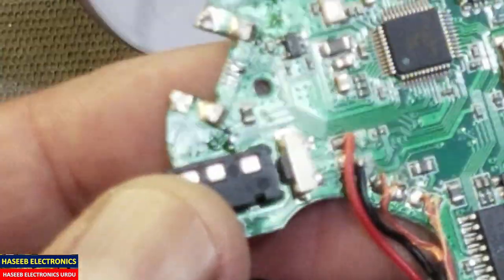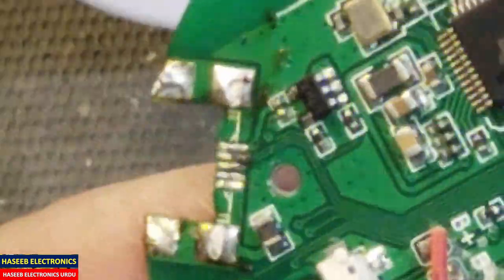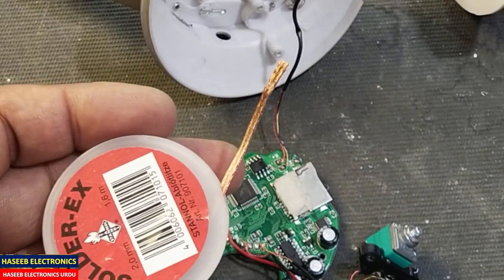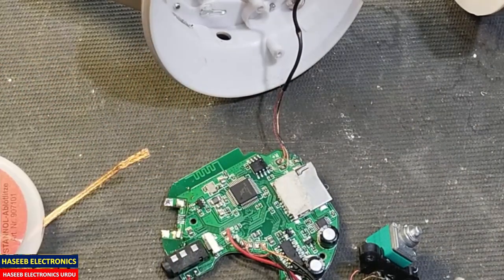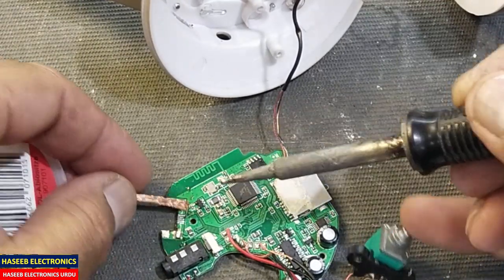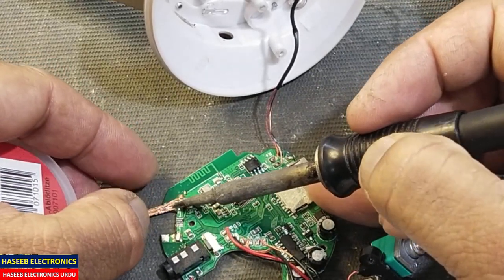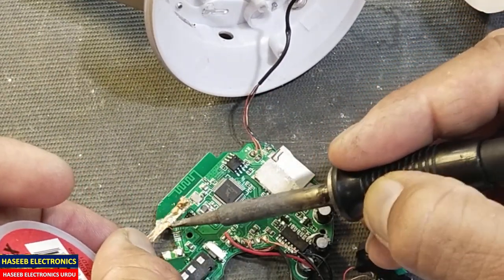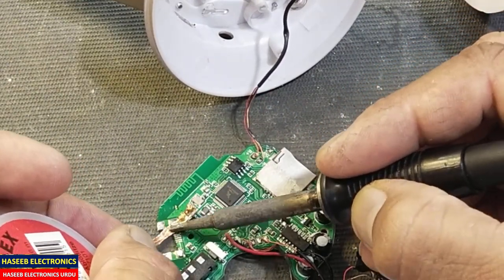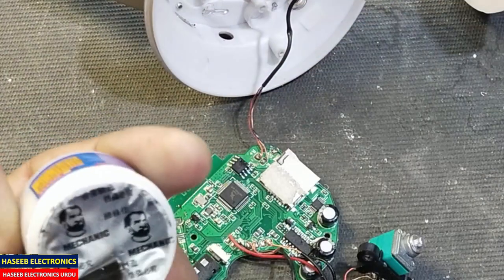Now the charging base is removed. If we see the PCB, it is also clear. Using desoldering wick and soldering iron, clean the PCB mounting and remove all the used solder, then remove the old USB port remnants.